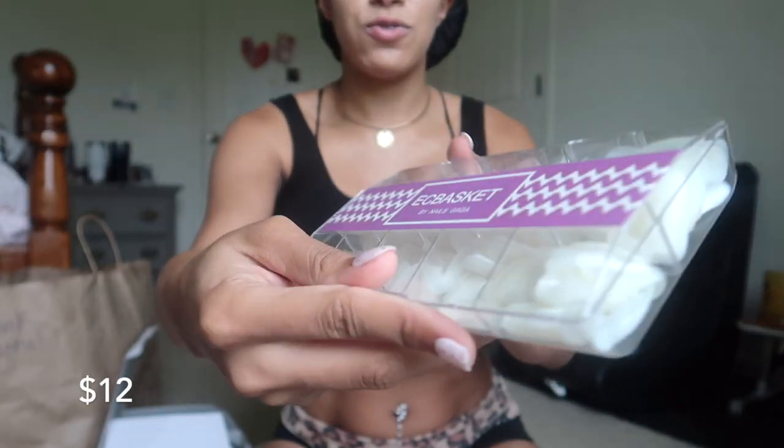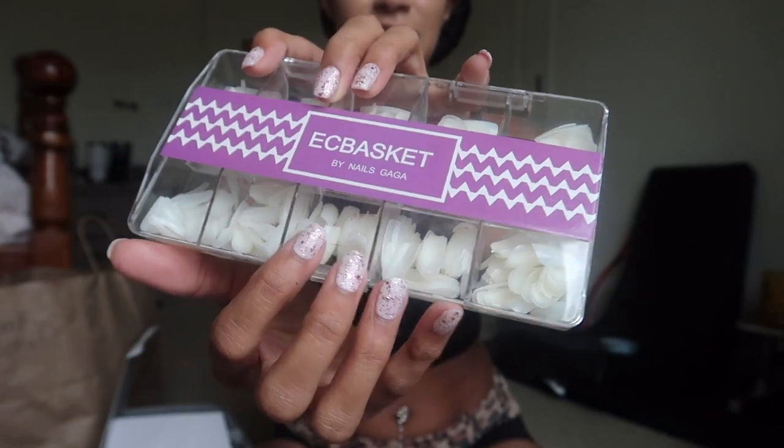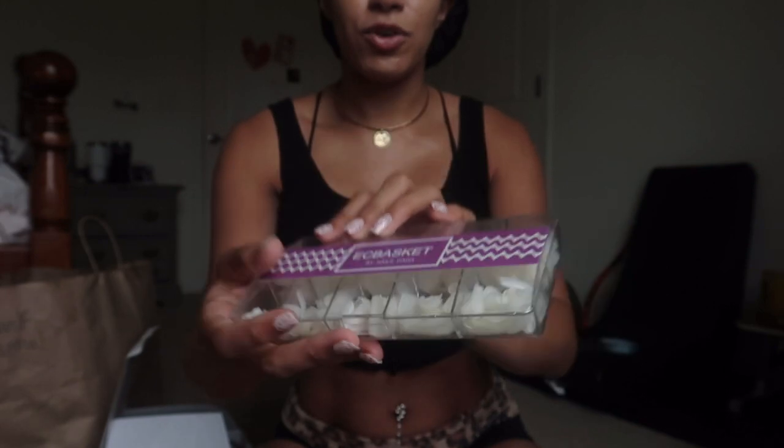I paid, I think, $10 or $15 to get the full nail set — there are like 500 nails in here, from pinky to index, middle, and thumb. The ones that don't fit your nail completely, it's really easy — you just file down the sides and glue it on. It is so nice.